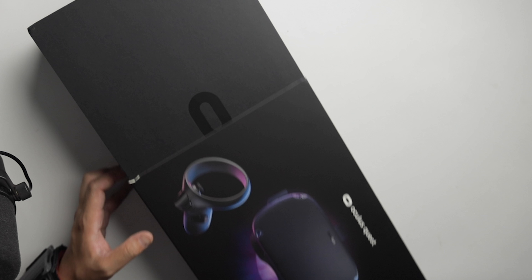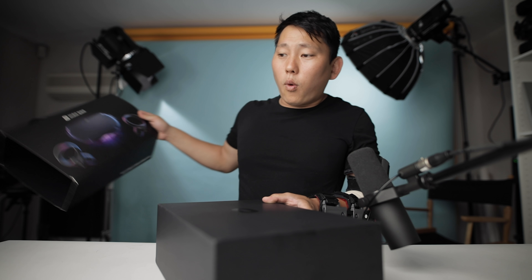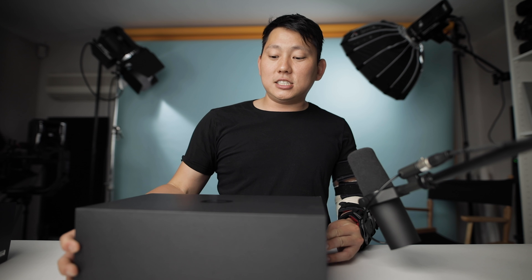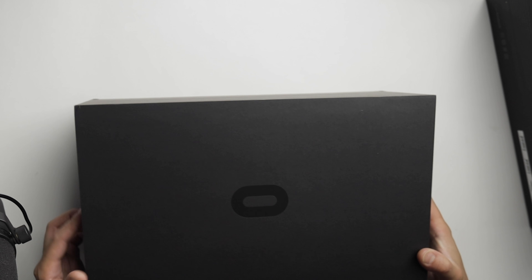We've all heard of Oculus. They came out with the Oculus Rift a while back and that was groundbreaking technology. I just thought it was a little bit too inconvenient for me personally because you have to hook it up to a computer. But this — all of it is contained inside and also gives you six degrees of freedom. What does that mean?